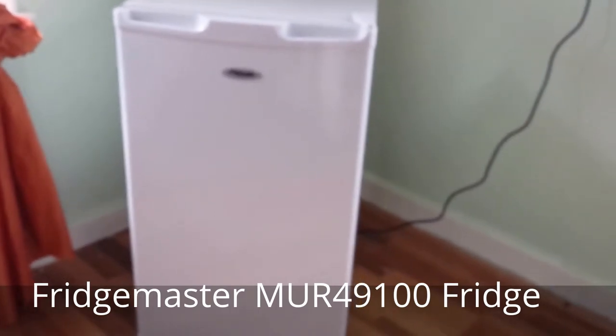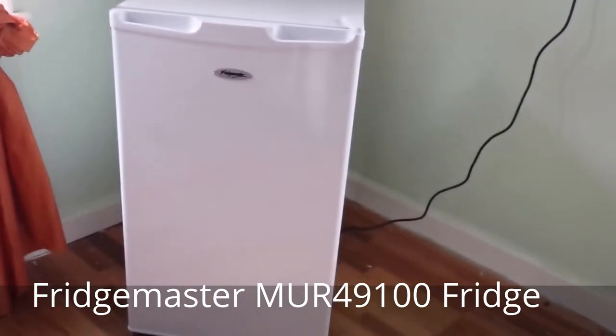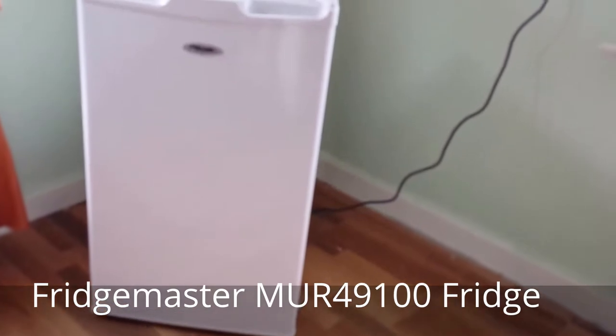It has a reversible door swing feature giving you the option to open from either side, which could be a real bonus if you have limited kitchen space like myself when deciding the location of where you're actually going to place your fridge.